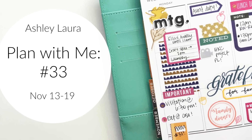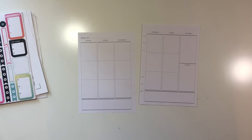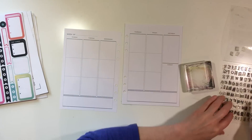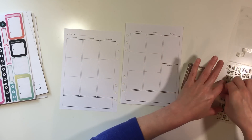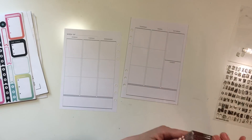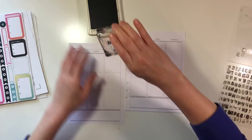Hey y'all, I'm back with a Plan With Me video and this is number 33, for November 13th through the 19th. I have my planner pages out of my planner. If you're watching this for the first time, I have an A5 planner by Recollections and the A5 inserts by Recollections as well.